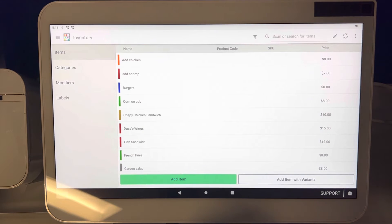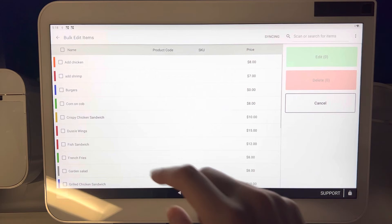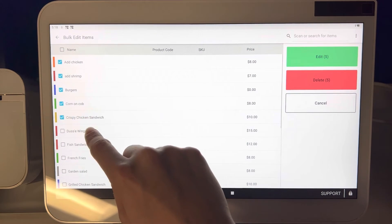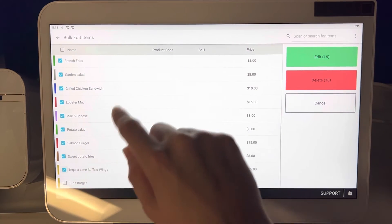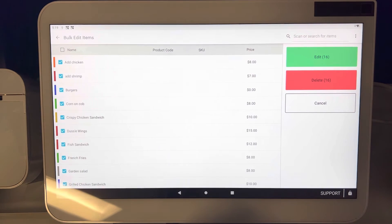But we figured out a great way, so we wanted to show you guys. Top right corner you'll see this pencil icon right here, go ahead and click on that pencil. Click on all of the items you need a specific modifier group to be applied to — you could just keep clicking, clicking, clicking, or if it's all of them, you could just hit that box right there and that'll check off all.